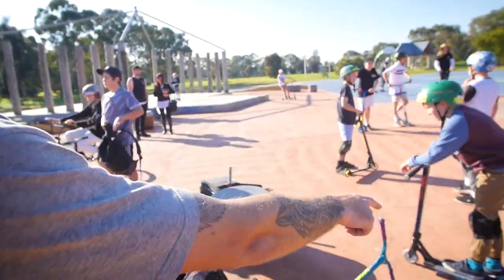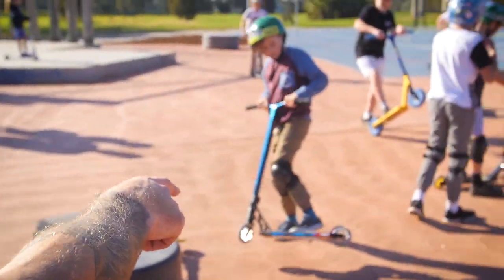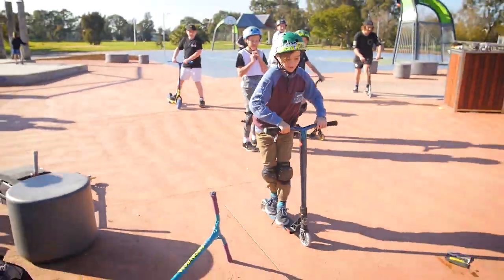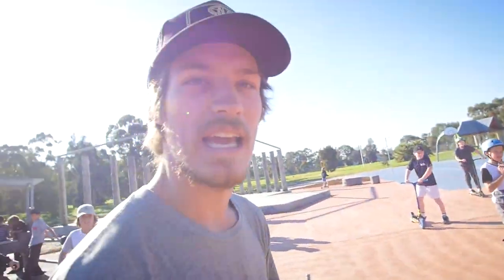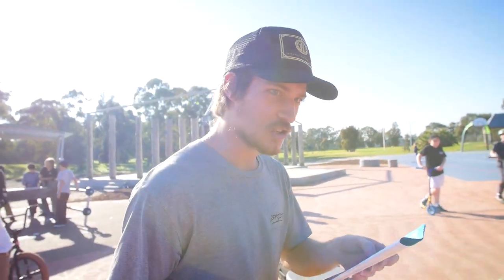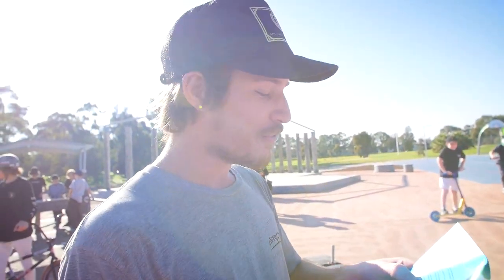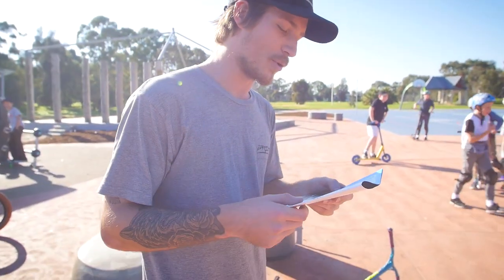The brakes — same thing, with the oil slick flex fender. Grips with a nice rigid soft feel. And the total weight comes at 3.35 kilos.